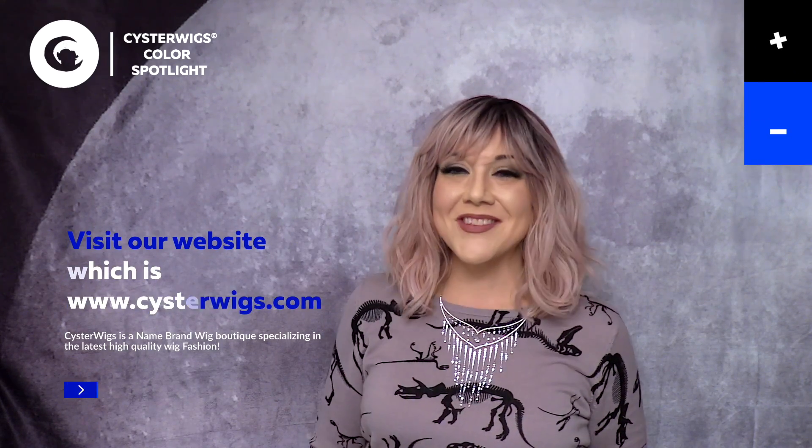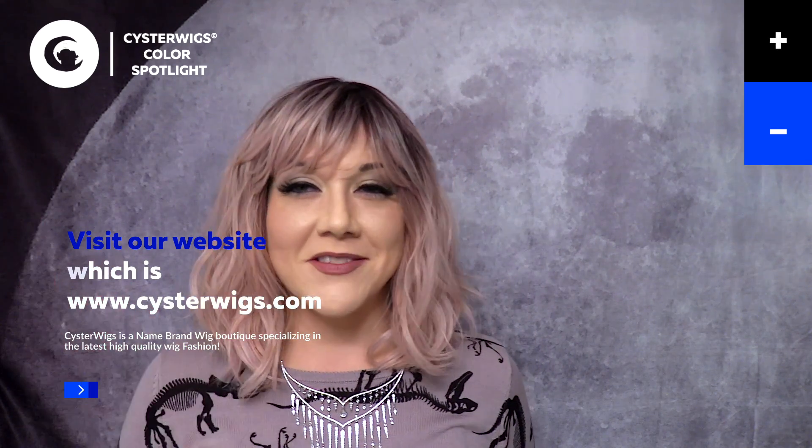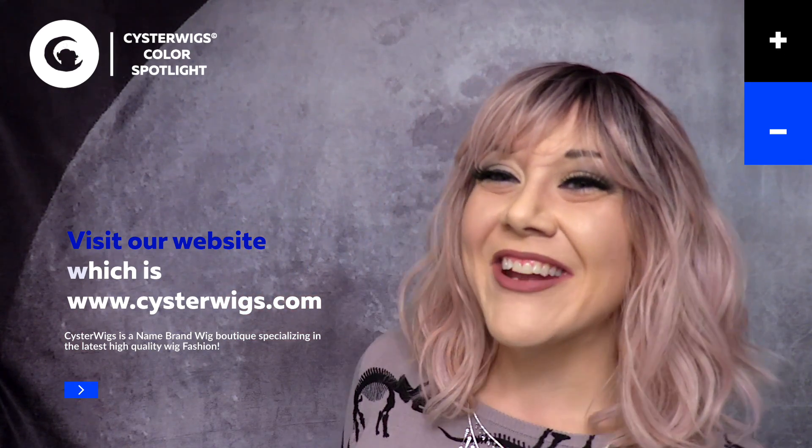I am Heather from Cysterwigs.com — that's C-Y-S-T-E-R-W-I-G-S dot com. Thanks for watching everyone, have a great night! Be sure to subscribe, bye bye!